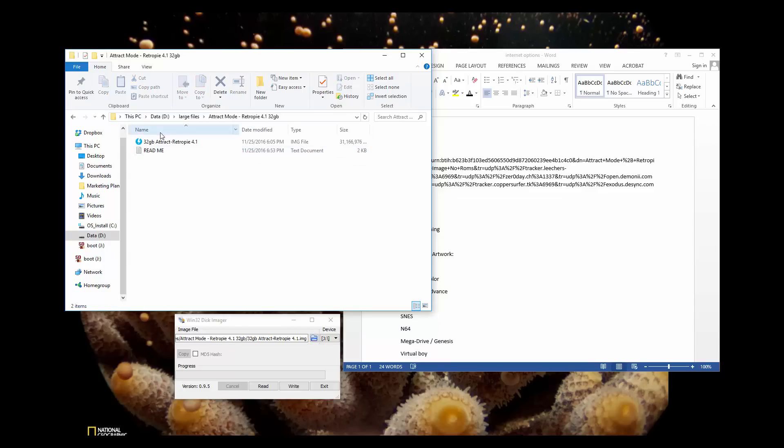Once you extract it, it should look something like this — you should have a README file and a 32GB image file. Go ahead and load up Win32 Disk Imager, install it if you don't. Click this little folder here. You just want to make sure you're on the correct device, which is your micro SD card. If you have it on a hard drive or something like that, you could actually format your hard drive. So make sure you have the right image.